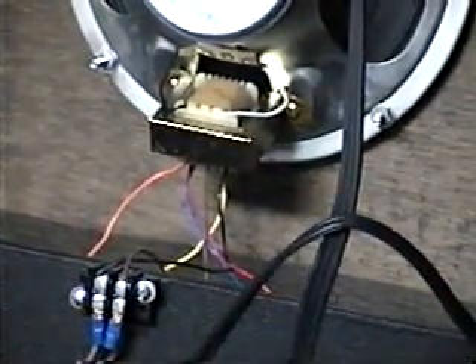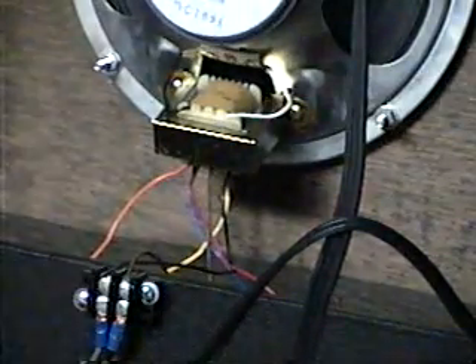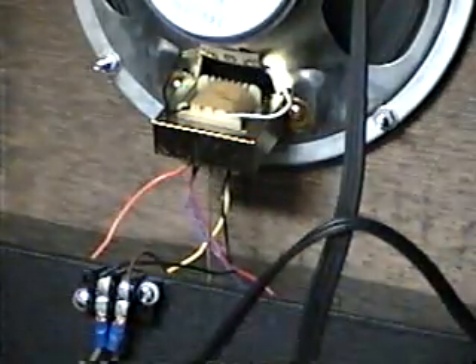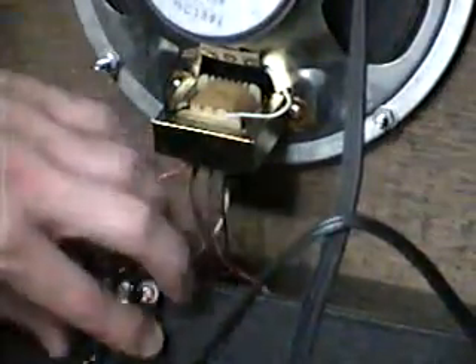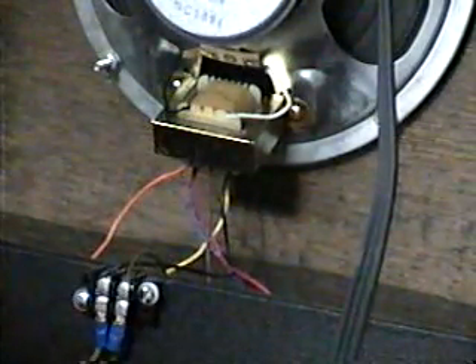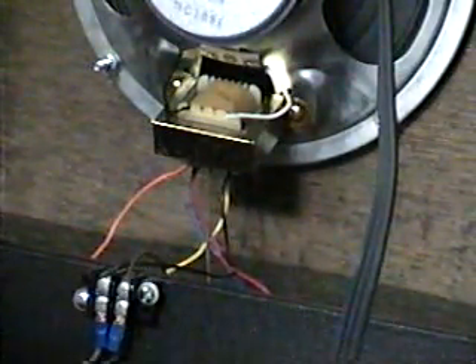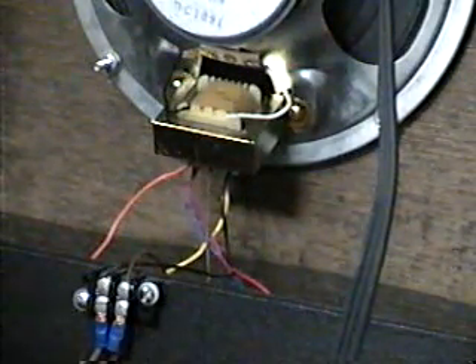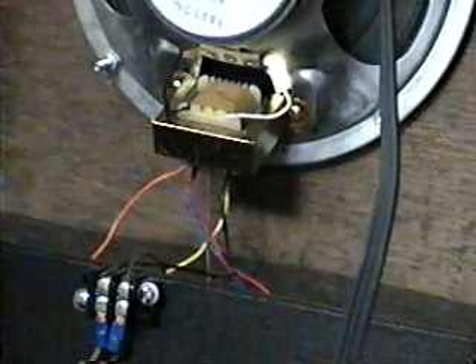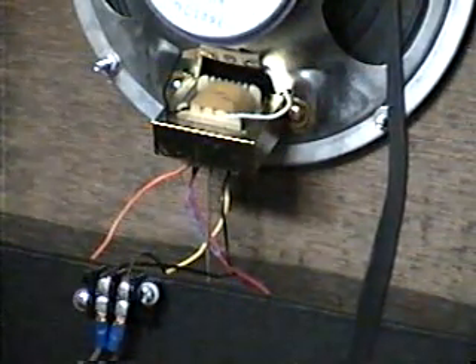As you can see, there are a bunch of wires coming off the primary section of the transformer — those are for the different wattage taps. I'm going to hook up the speaker to the transformer and you're going to hear the sound, but it's going to be soft.